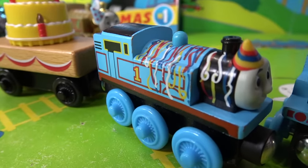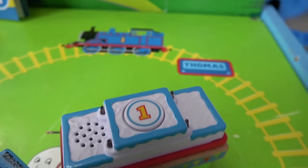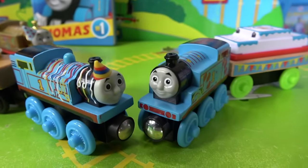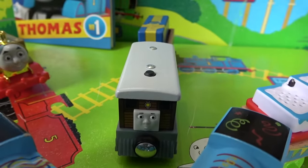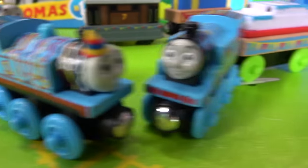Here he is next to the Thomas Wooden Railway birthday Thomas with his cake! I think that cake is a little bit taller and this cake is a little bit yummier! Which Happy birthday Thomas is your favorite? Toby! Toby? I forgot we also have happy birthday Toby with that big present! He says happy birthday Thomas!